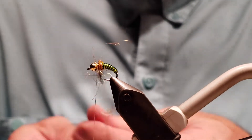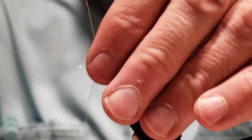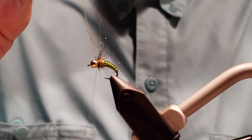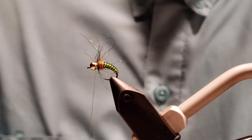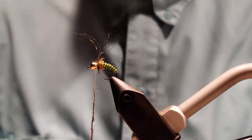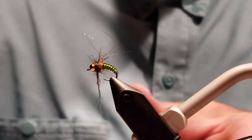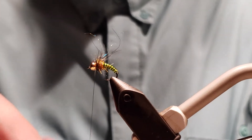Spin those. I might want a little more but it might be just fine — we'll see. I need a little more, so I'll add a bit more dubbing to the loop. And then, like with all dubbing loops, bring it back. Yeah, I want a little more so I'm going to add a little bit more dubbing, and then I'm going to color the yellow thread with a dark olive marker.